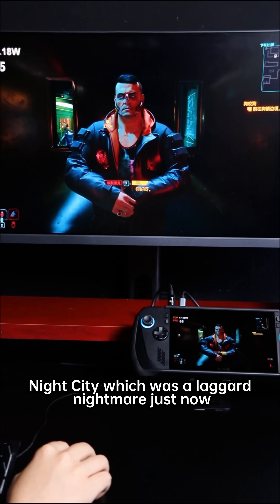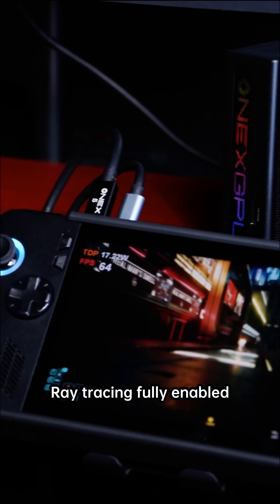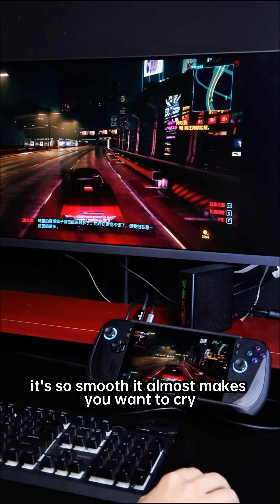Night City, which was a laggy nightmare just now, instantly stabilized at over 65 frames per second with ray tracing fully enabled. Neon lights spill across wet streets, cars flash across my retina — it's so smooth it almost makes you want to cry.